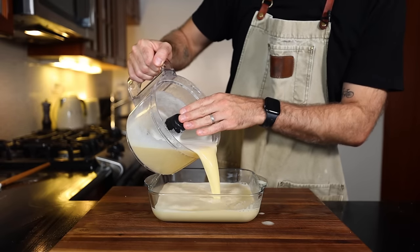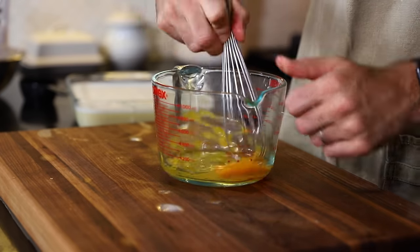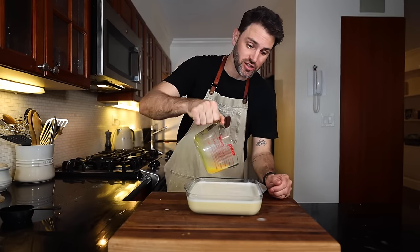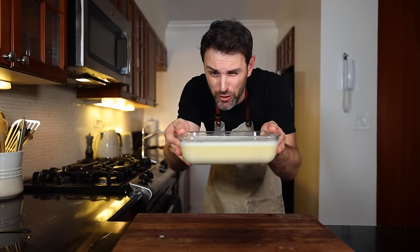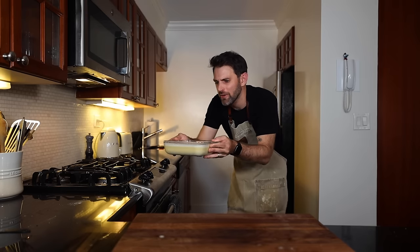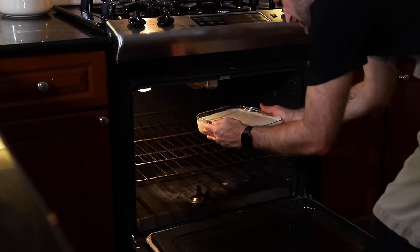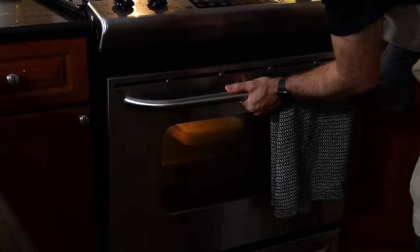I'm gonna use this baking dish and pour the mixture in. Then one beaten egg — this is the part of the recipe that kind of confuses me, but it says pour the beaten egg over the top of the mixture, so I'll just pour it over. I need to bake this for 45 minutes to an hour at 375 degrees Fahrenheit — that's 190 degrees Celsius — until the top is a nice golden. Should've opened the oven door first before grabbing it.